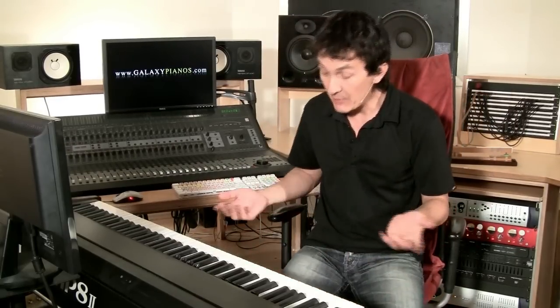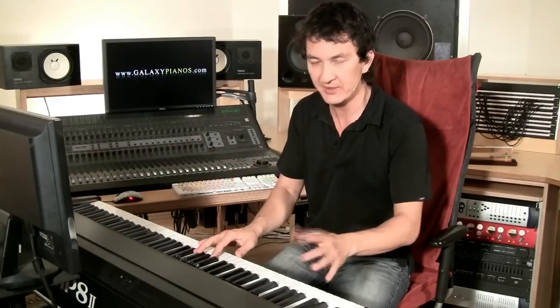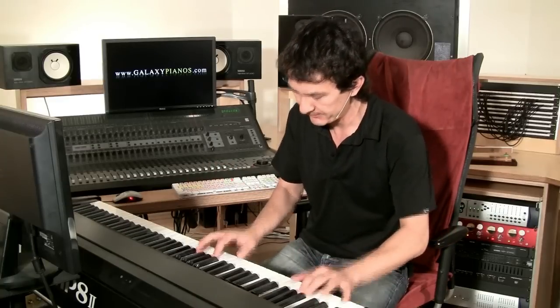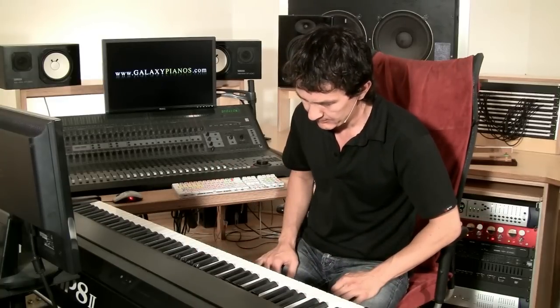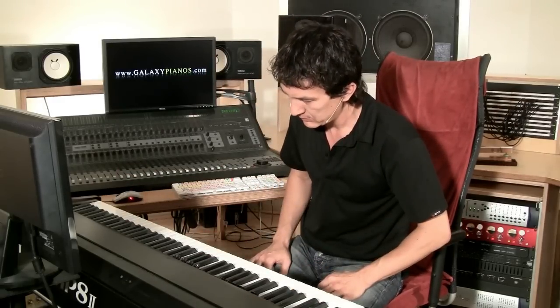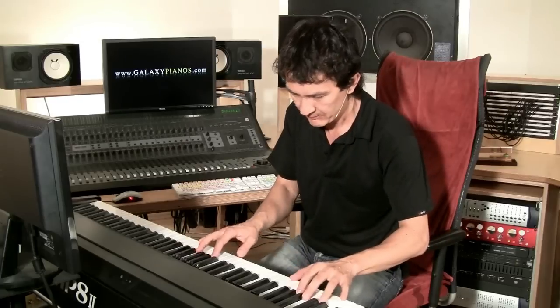We were talking earlier about release samples — that's the dying off of the notes. The same applies to the pedal because it's the same effect. All the dampers are up and when they go back down, they take a little bit of time to kill the notes. Let's listen without release samples on — completely dead when I release it. Now let's listen with the release samples on. This gives you a more realistic sound like a real grand piano. I would recommend always using the release samples.